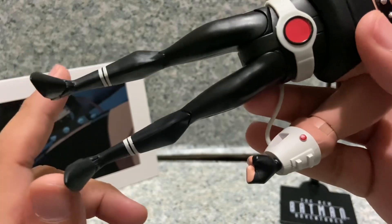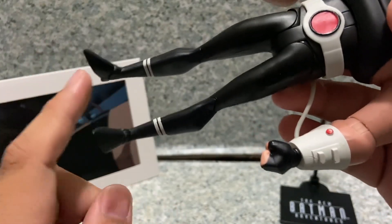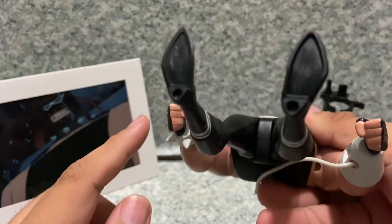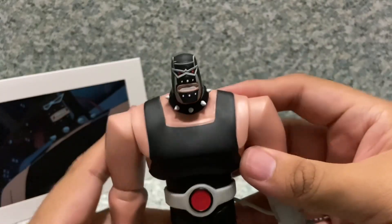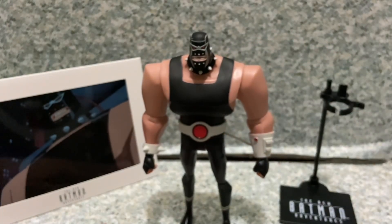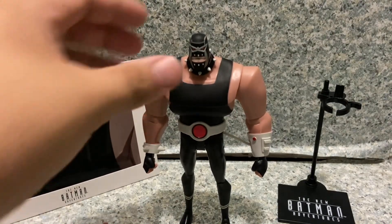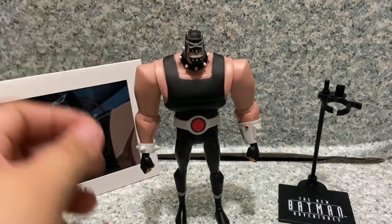On the legs there's not much — just plain black except for white stripes on the bottom, probably a reference to the luchador boots. On the bottom of his feet there are two pegs and some legalese text. Overall the figure itself is pretty good. DC Collectibles did a really great job with this figure, and I'm very happy to have him in my collection.